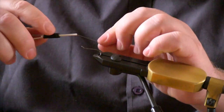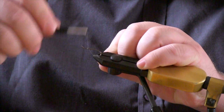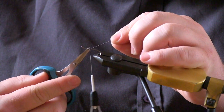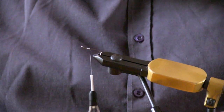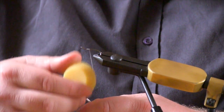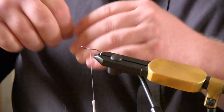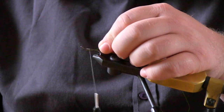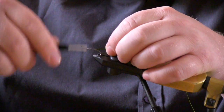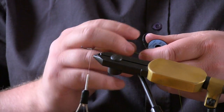Take your white thread and start it almost where your body will stop with this fly. Give it a fray of wax, then catch your fluorescent chartreuse wire and your flat pearl mylar tinsel.